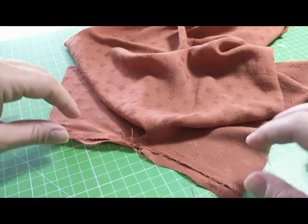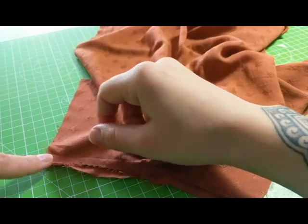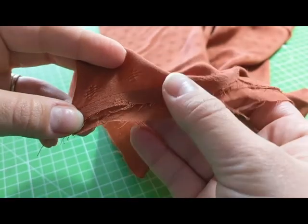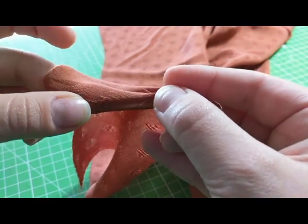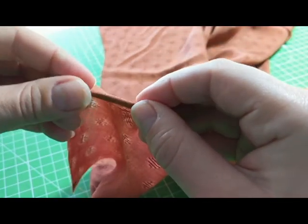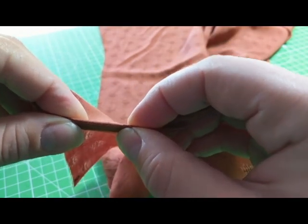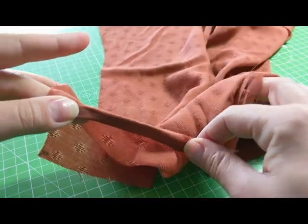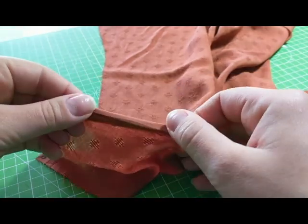Now we're going to finish binding the vent the same way we did the neckband. Take it and bring the raw edge of the lap over to the seam — you can see the raw edge of the vent is going to be folded up and over to the seam. Press that all the way along, then fold it one more time over so the seam is on the outside. Looking at it from this side, the raw edge has been tucked up and in. Press that all the way along, pin it, and then sew it a quarter inch in, which will hold this new folded bit in place.